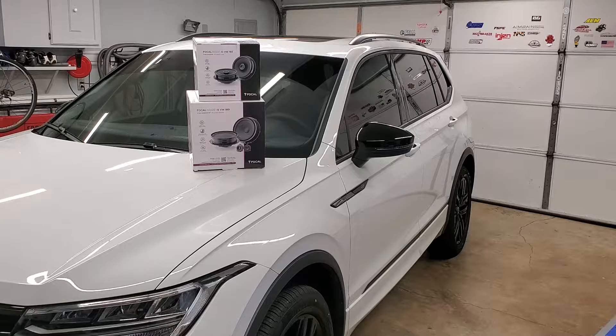I picked these up from Crutchfield at a very good price. In the front doors it's going to be a two-way setup — a separate almost seven-inch speaker, bigger than a six-and-a-half, plus a separate tweeter with all the necessary components and wiring. In the back doors, instead of a single wizard-cone speaker, it's going to be a two-way coaxial with a separate woofer and tweeter, which should dramatically improve the factory stereo sound.